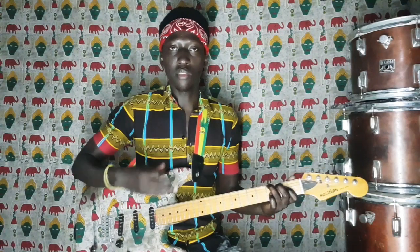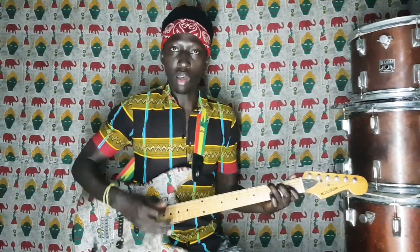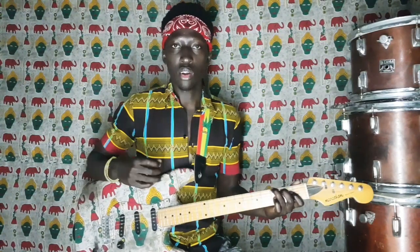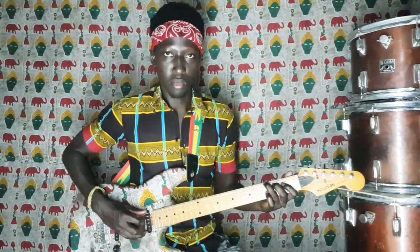Donc là, on aura terminé de faire le riff. La dernière note sera le Sol. Et juste après le Sol, on attaquera la chanson avec l'accord de La mineur. Je vais m'expliquer.